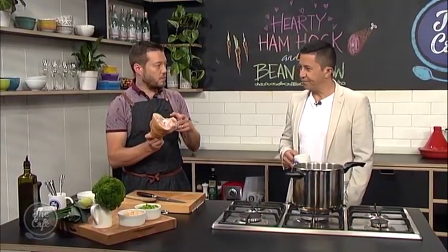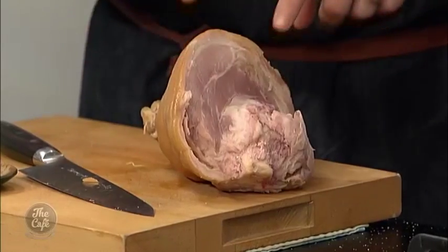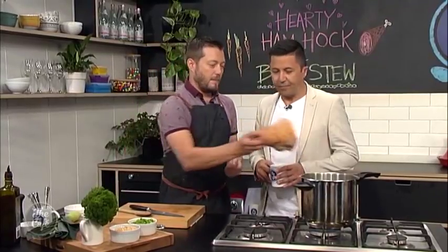Ham hock - so obviously pork, hot smoked. So we've got lots of flavour in there. It's on the bone so we're going to cook it, it's going to make it nice and juicy and give us lots of flavour from the smoke and the bone as well. And then all this skin as well. We're going to cook this, it's going to fall off the bone, then we're going to strip all the meat off. Preparation of this before you cook it? Basically just take it out of the packet and pop it in - that's how easy it is.